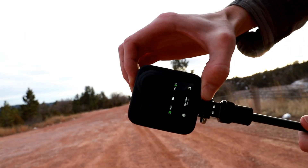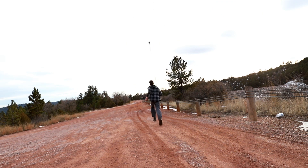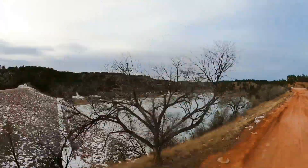So far I've been really impressed with the GoPro Max. I would highly recommend it for an action camera or for low-budget YouTubers wanting to get some cinematic b-roll.